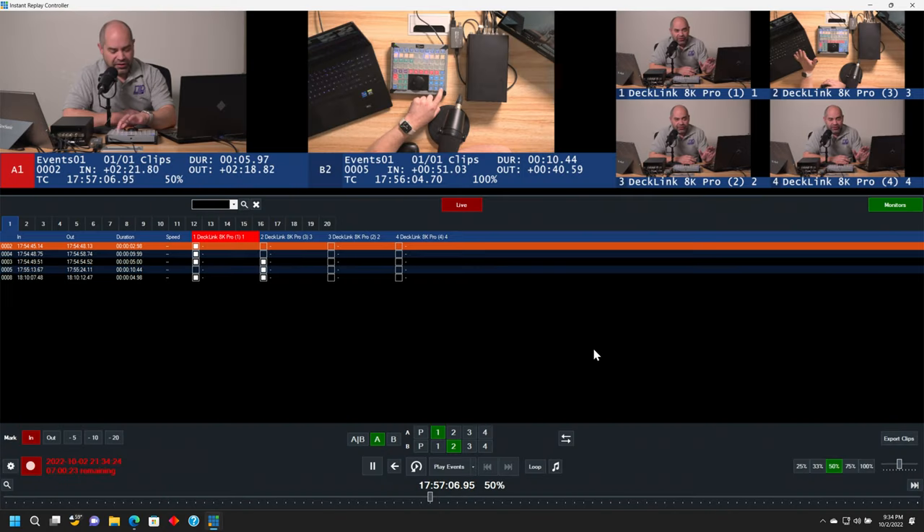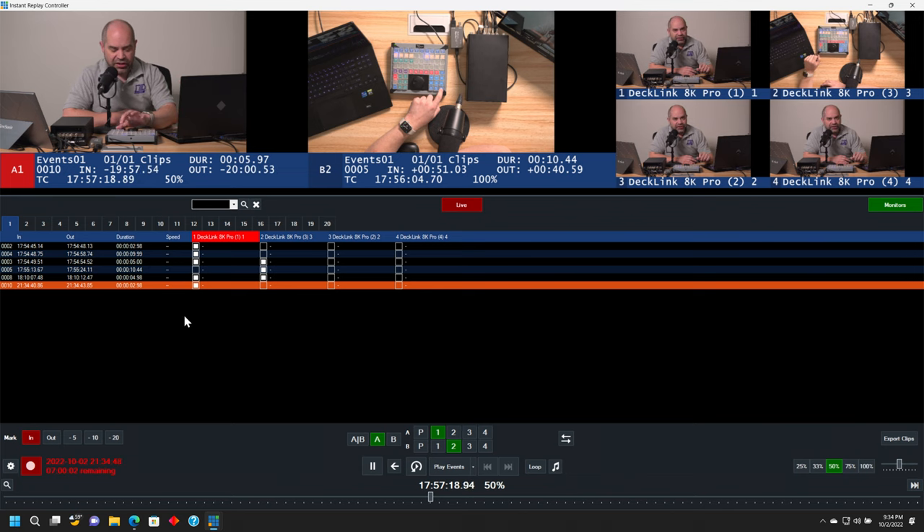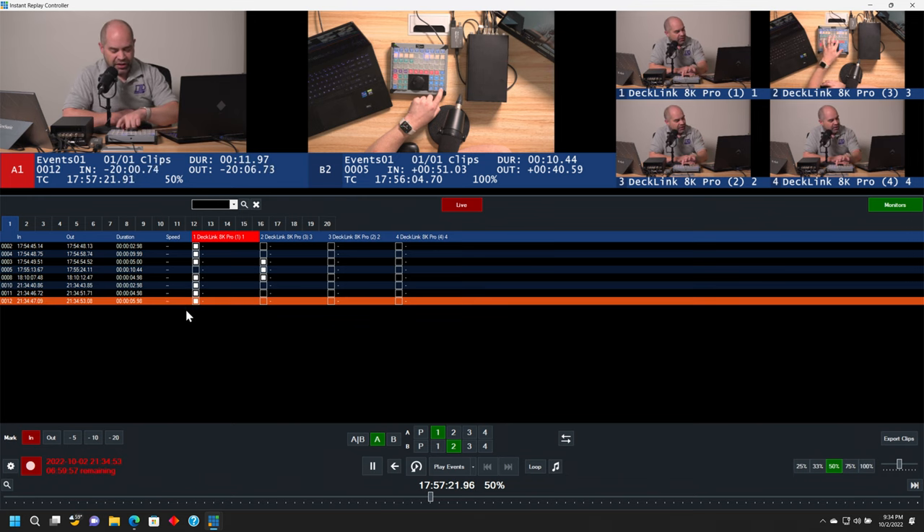So with that, I'll show you the basic workflow — what it's like to run the instant replay system as part of an event. My job as the person running instant replay is to monitor all four different camera sources and see when there are things happening that are going to be interesting to see as part of an instant replay or highlight reel. Whenever I see something interesting, I can press, for example, the mark minus three button on my controller. That adds a new event to the list which contains that last three seconds. I'll go ahead and do one with five seconds, one with six seconds, and then one with ten seconds as well. As I press those buttons, it's automatically creating markers for those moments in time.